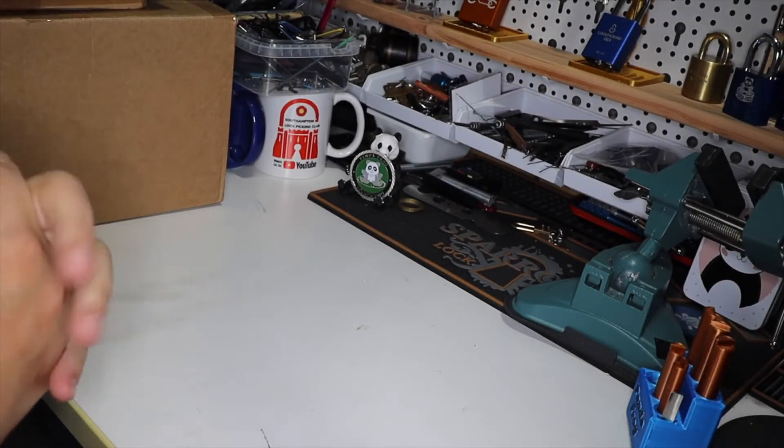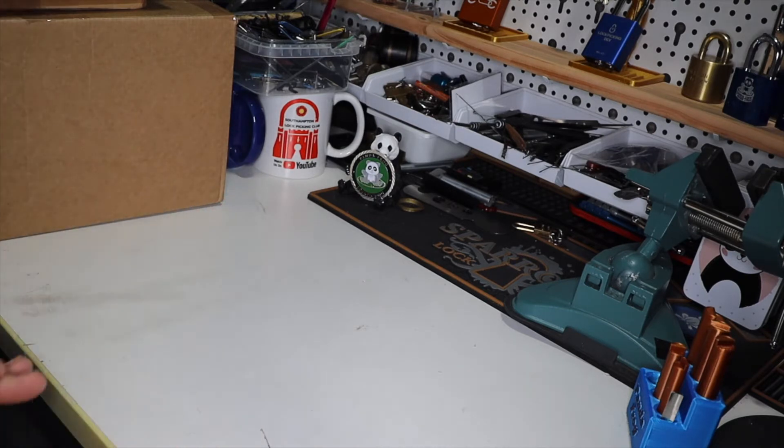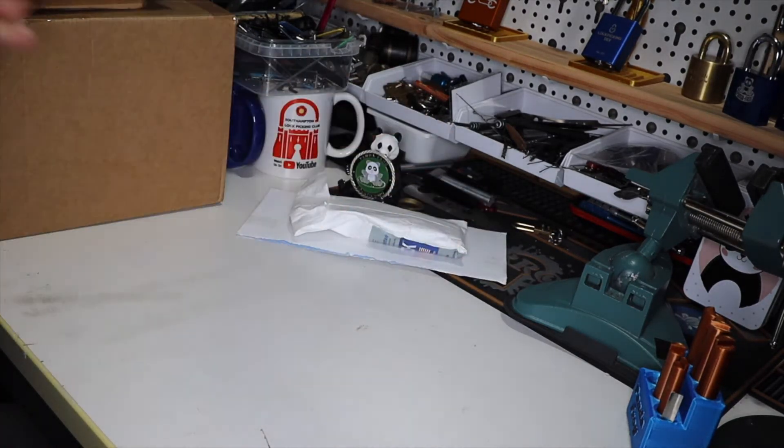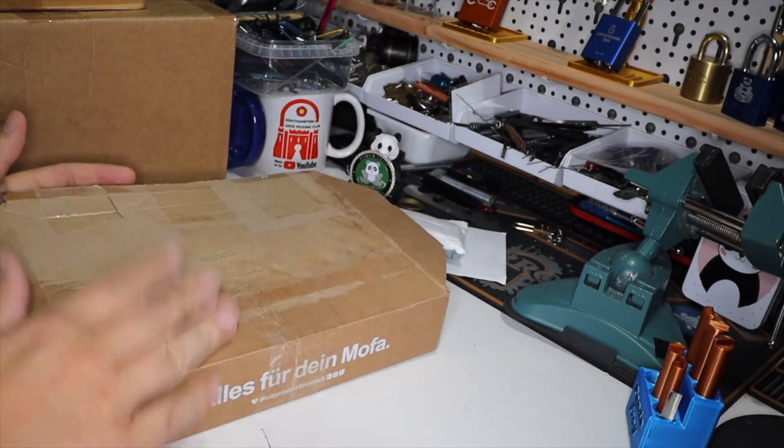Welcome, Banner Frog here. Today I have a little mail call — got a couple of boxes, letters, and stuff. Some is from the US, like this one and this one, and I got some other stuff from eBay, Clone in Switzerland, Ricardo. So let's get right into it.